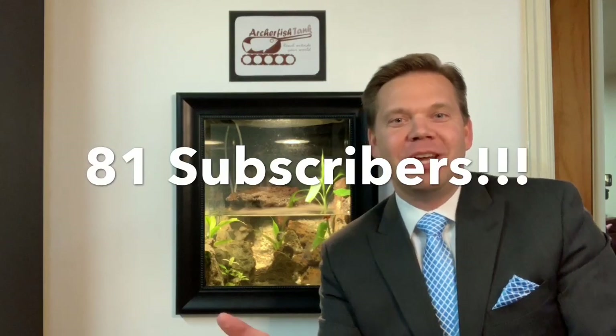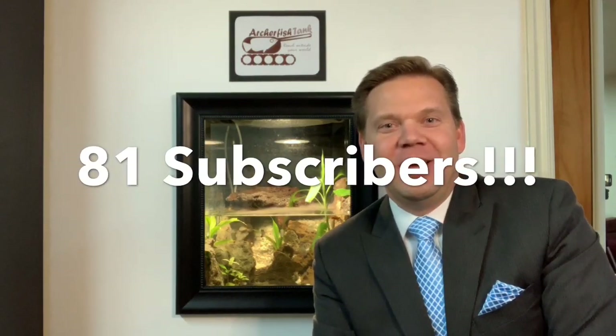Along with celebrating the water level raising, we are also celebrating 81 subscribers to our channel. We're trying to get to 100, so if you like this channel go look at some of the other videos. If you decide you want to see more, subscribe, like, comment — it's all good stuff and it helps keep me making more videos for Archer Fish Tank.